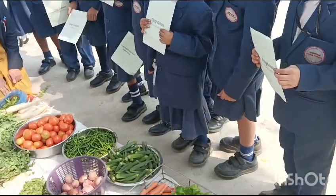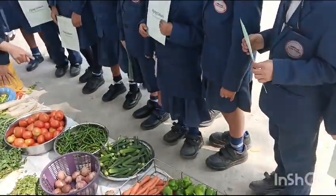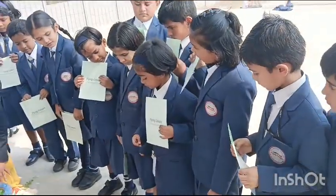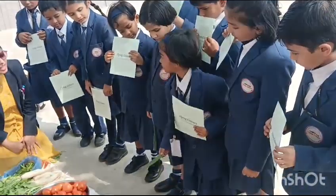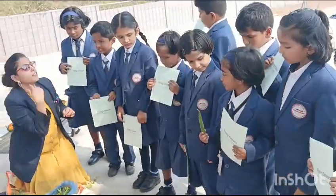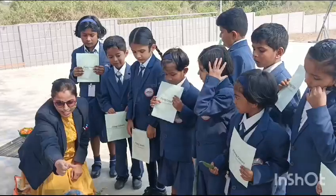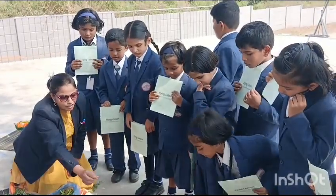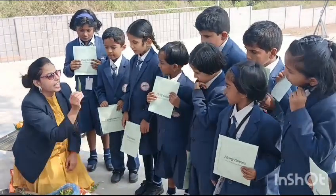Lady finger. Now Zainab, can you please tell me which kind of lady finger we have to buy? So Zainab got one big lady finger. When you are going to buy lady finger, you should purchase small lady finger, which is really good.